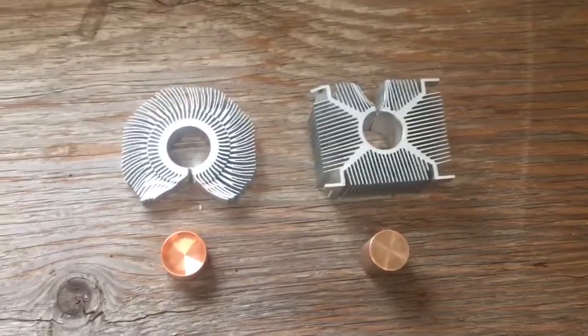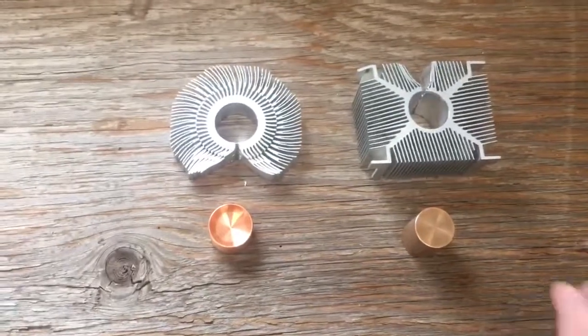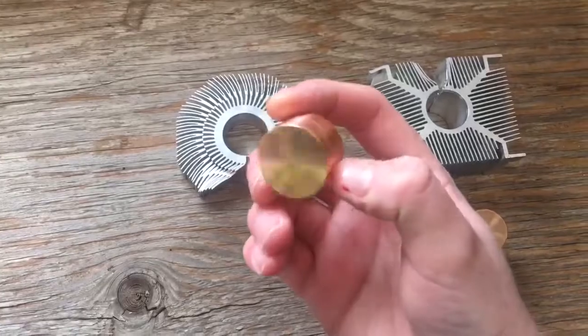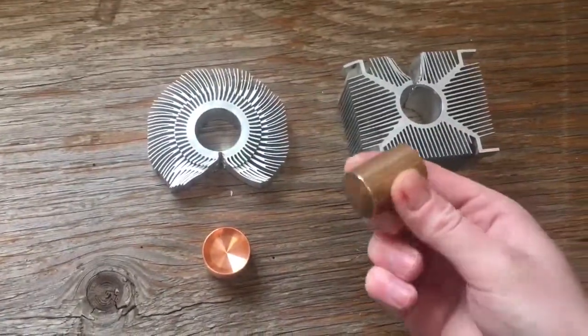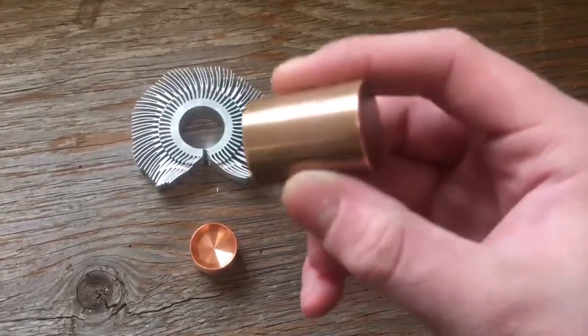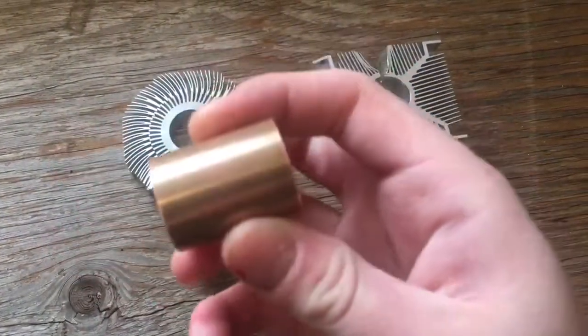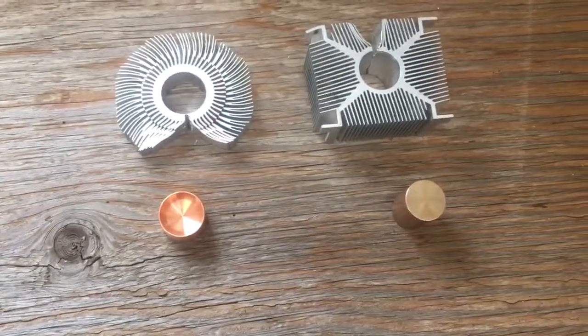Just like that we've got our nice copper ingot. Here are our copper ingots from these heat sinks — they're really cool. If you look at them closely they're actually milled. And that's all there is to it, thanks for watching.